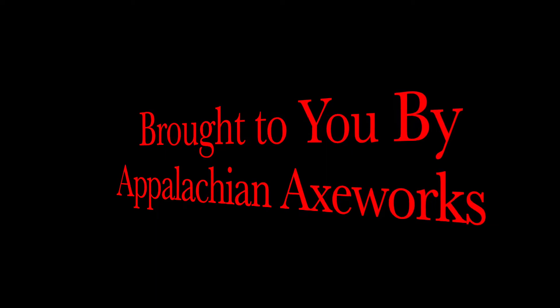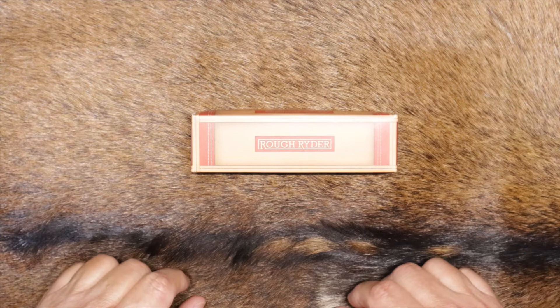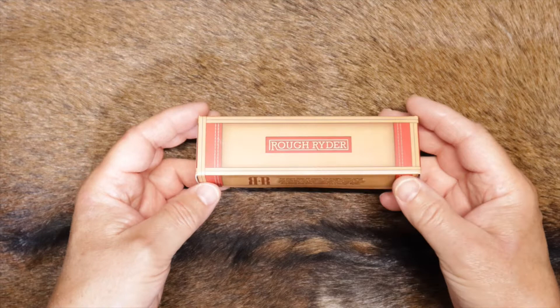You're watching Grits on Grits. Welcome back to the channel, and welcome back to our budget-friendly knife series. What we have on tap for you today is a Rough Rider, model number RR1597.